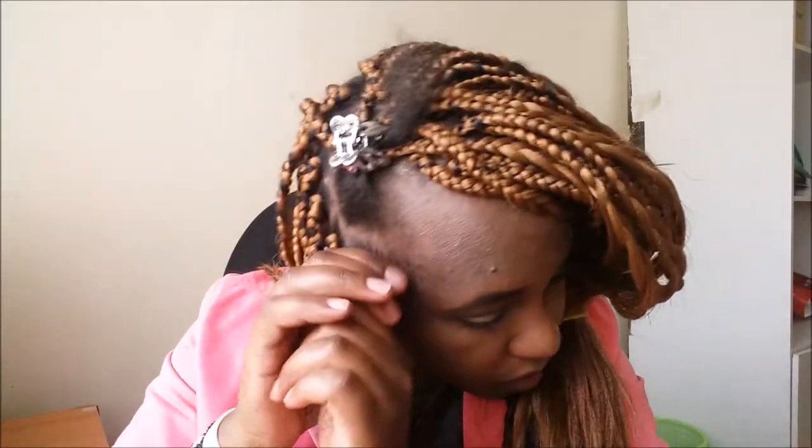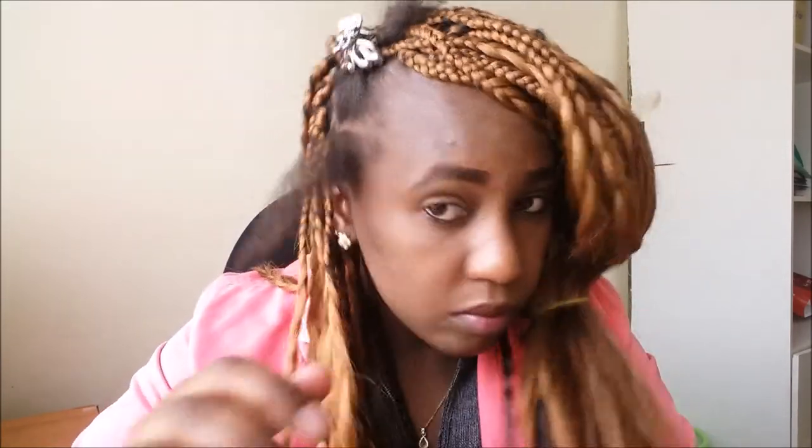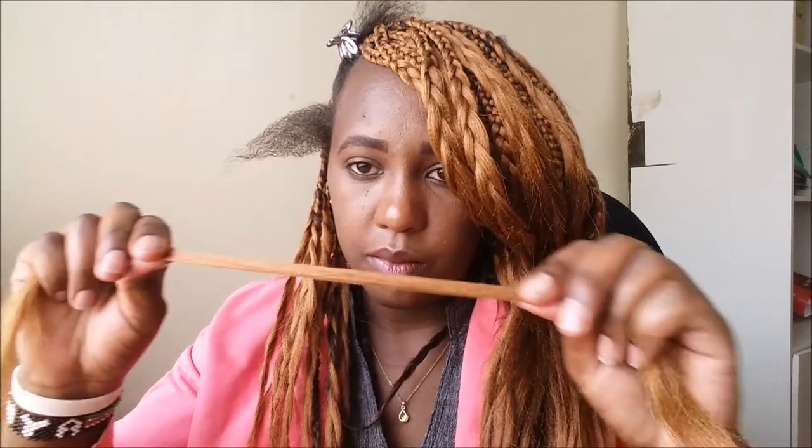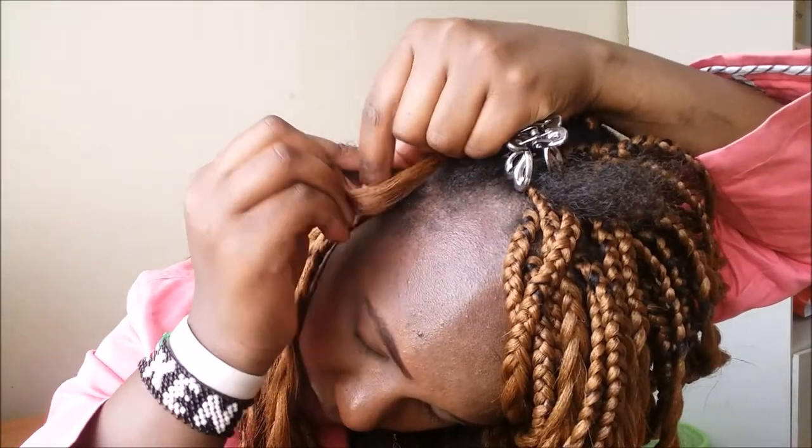Section it and then make sure it's smooth and all okay, then I get my braid. I do the one-strand braid — I don't know how to do the three-part or the two strands. So I get it and then fix it on my hair like that.